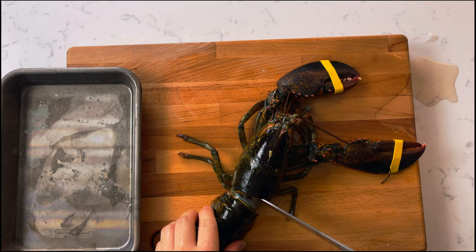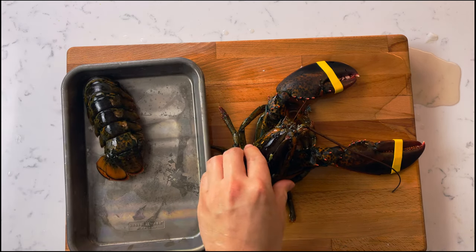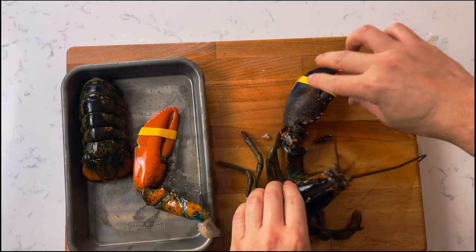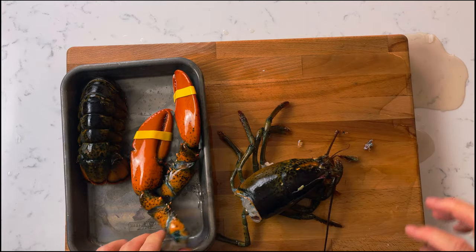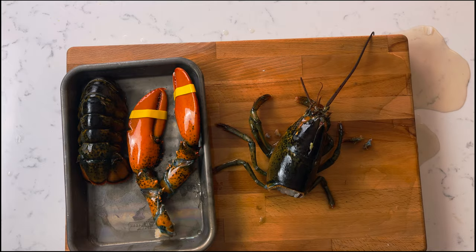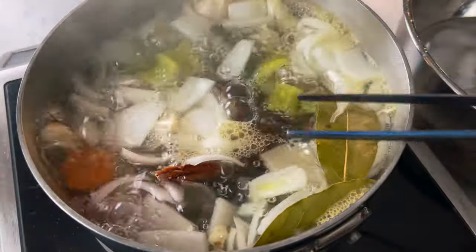Once you detach the tail, use your knife to cut the flesh. Then twist off the claws and set them to the side. Freeze the head so that you can use it for soup or stock in the future.